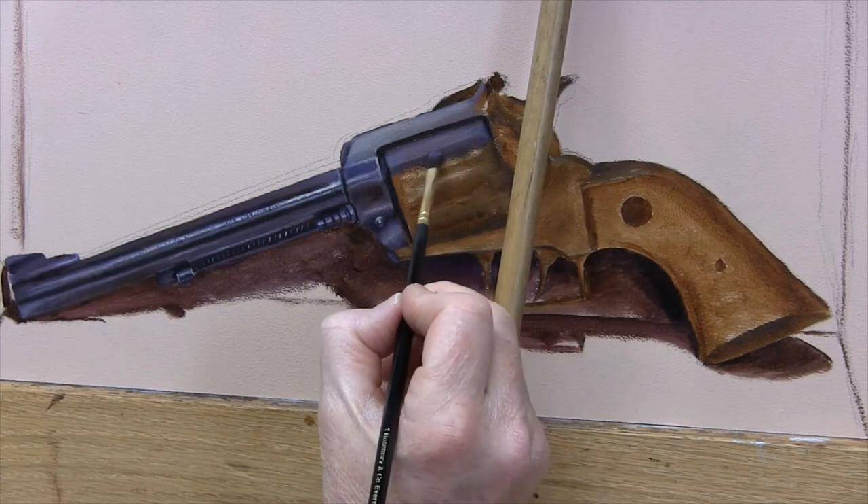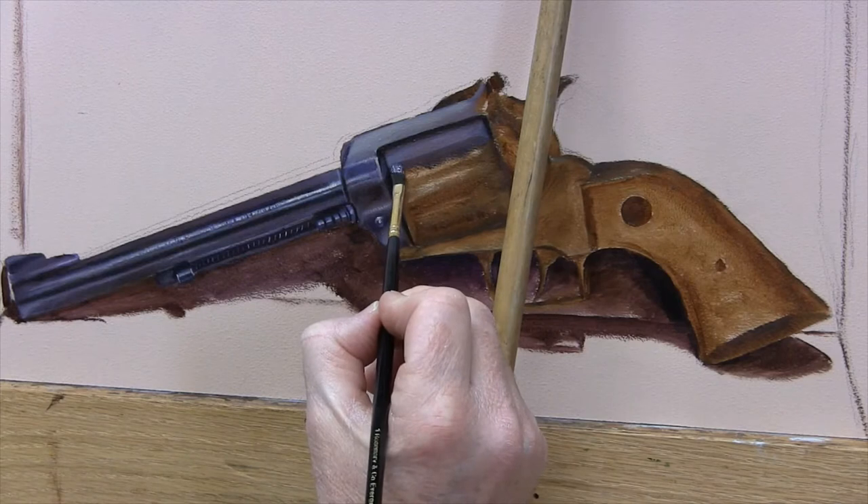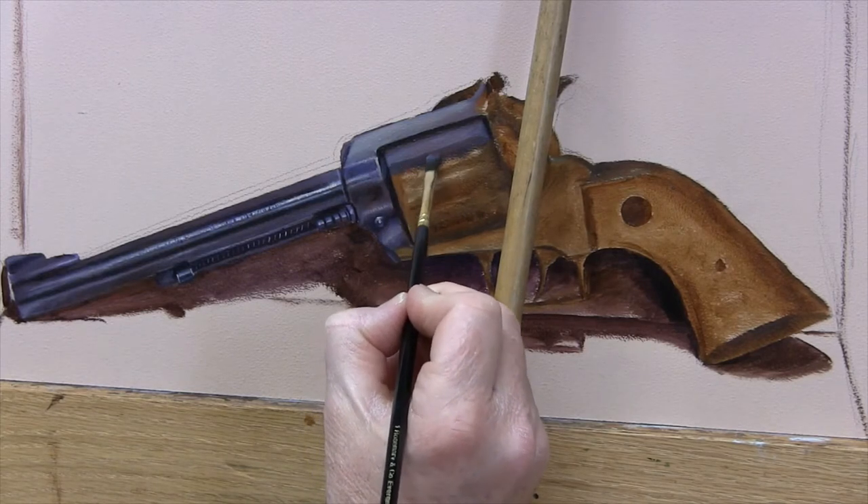I'll continue to paint exactly what I see, trying to match colors and reflections, blending as I go.